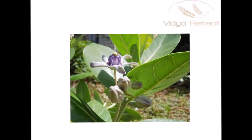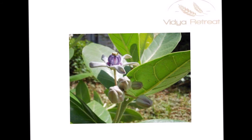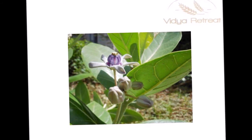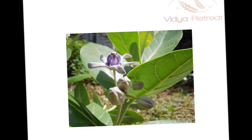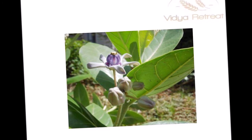There is one effective home remedy to treat diabetes. For this you are going to require a leaf of the ark tree. Ark is also called sodom apple, or the apple of sodom, cup of tree, rubber bush, or rubber tree.